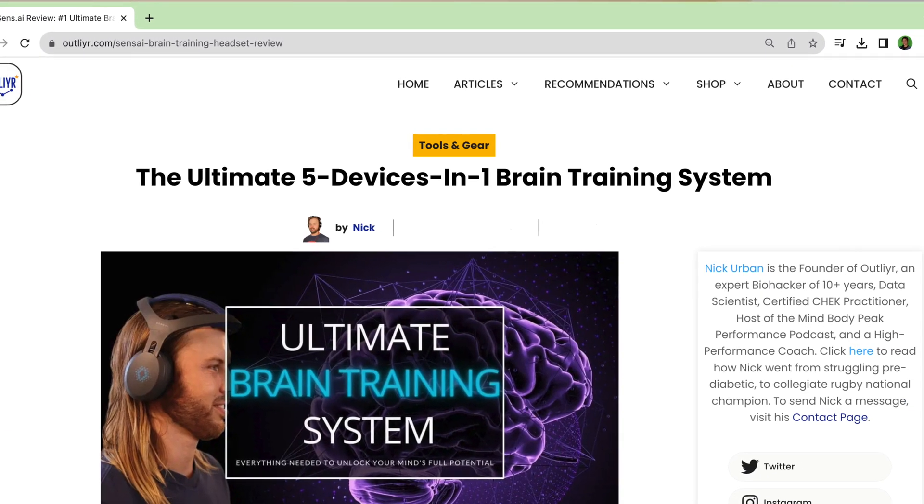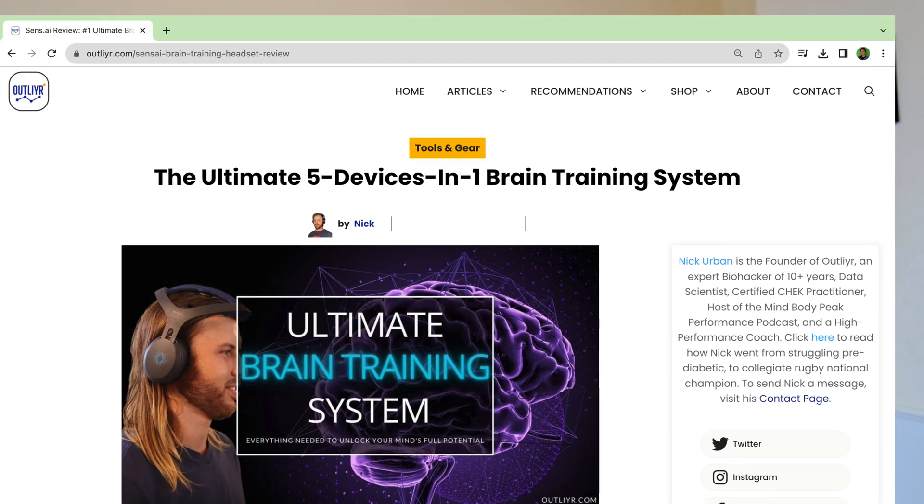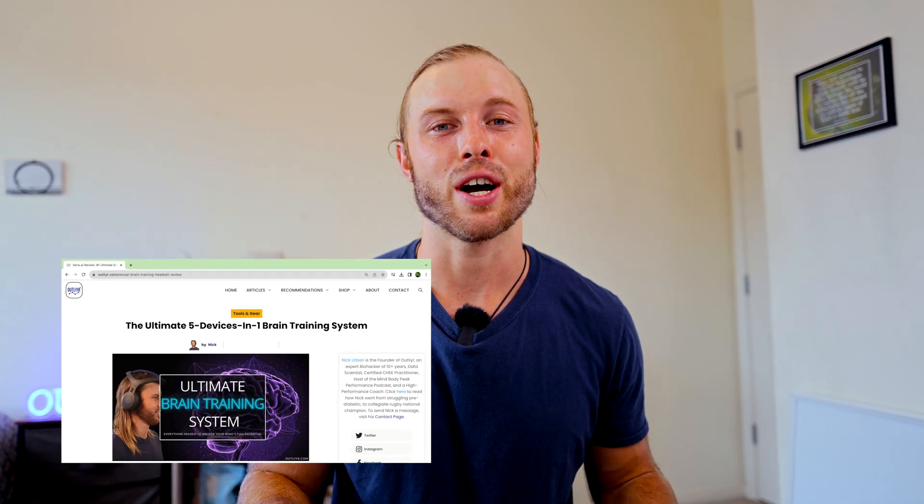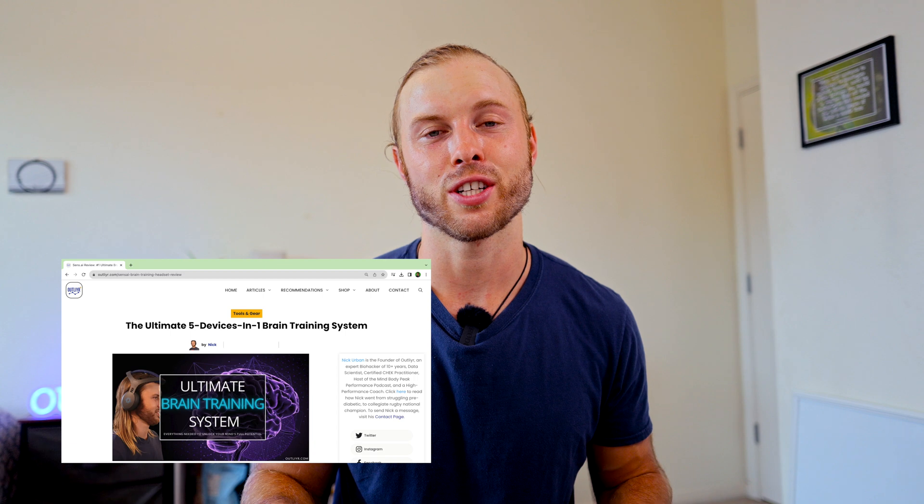Have you used Sensei or did you pre-order it? Go ahead and drop a comment below, or check out my frequently updated written version of this review discussing protocols, stacks, and my experience as I continue using this system and discover more ways to get more out of my mind. If you've enjoyed this, hit the thumbs up. Thank you for your time and I'll see you in the next one. Be an outlier.